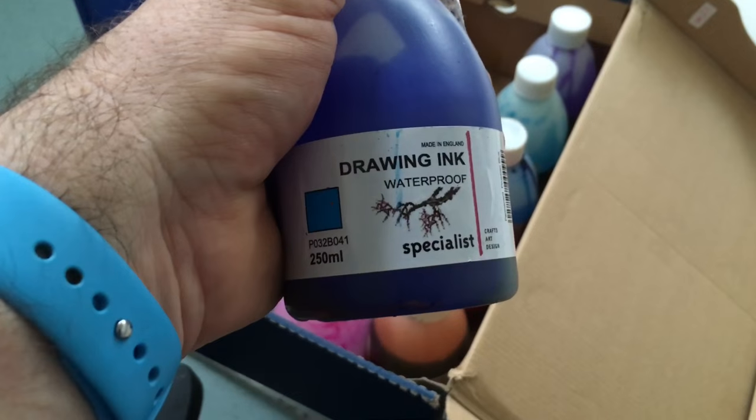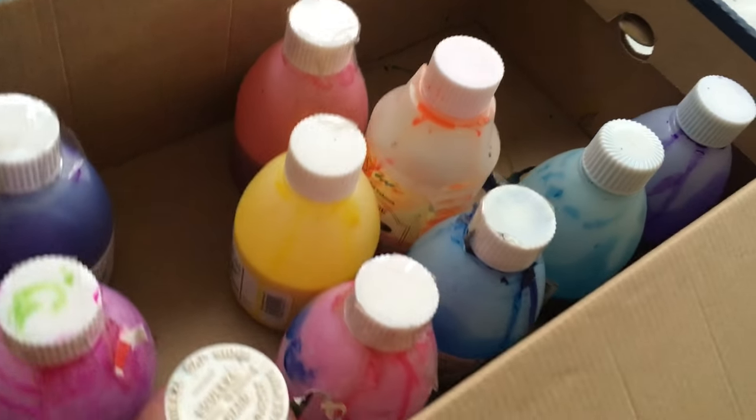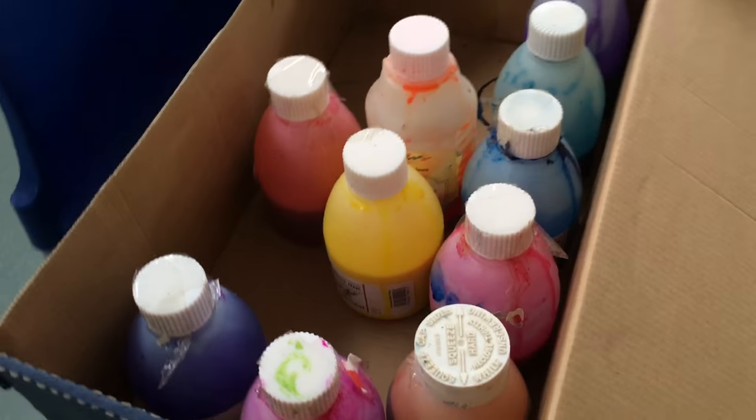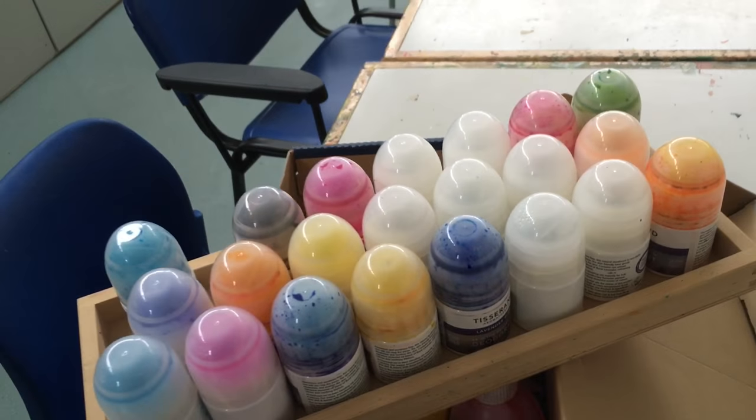Right here we've got some amazing drawing ink which is waterproof stuff, and as you can see lots of different colours. We'll do lots of painting and things like that, but sometimes people have problems when they're actually holding on to a paintbrush.